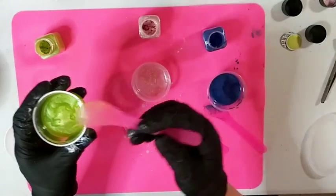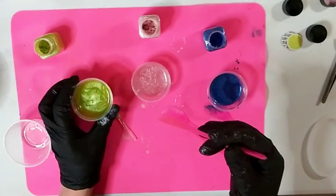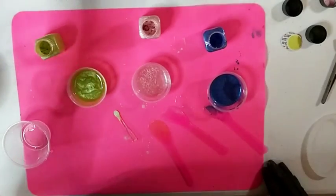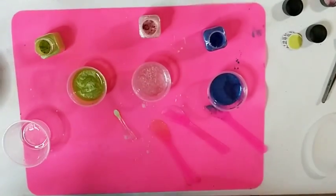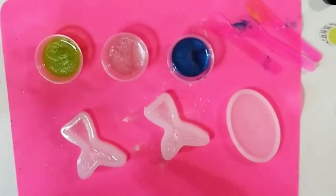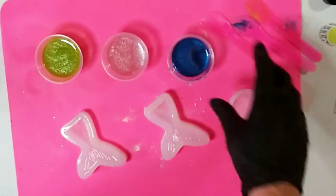This lettuce green is a gorgeous color - just beautiful. That part is done and I am super super happy with it. I'm going to move these out of the way and get the molds out. I'll be right back!